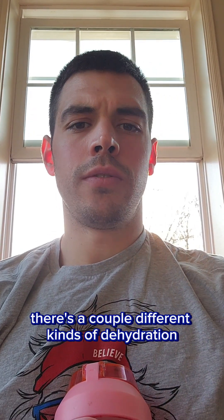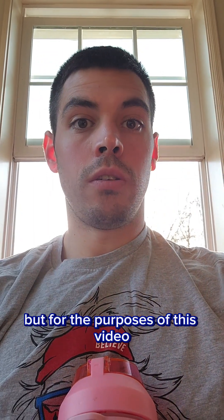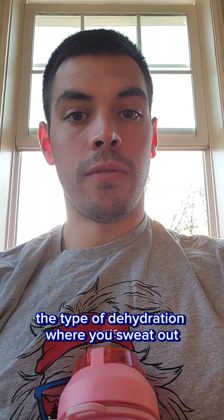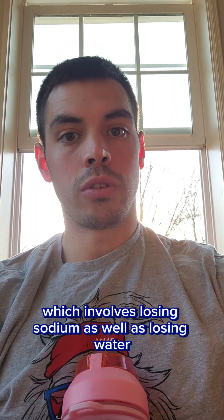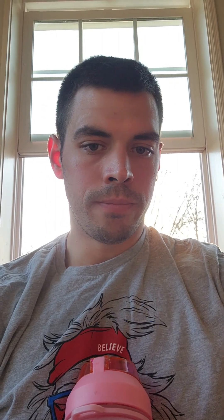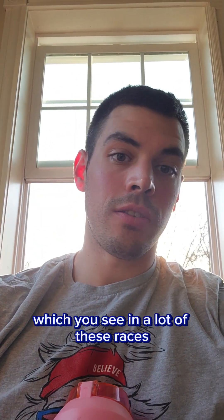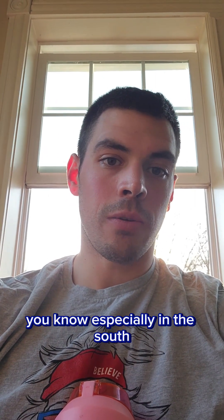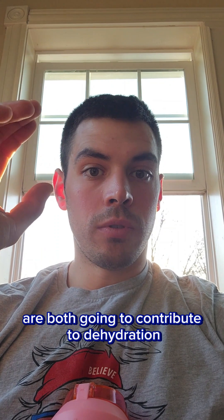Now there's a couple different kinds of dehydration depending on how much sodium you lose in your water. But for the purposes of this video and for the purposes of OCR, I'm going to be speaking about the type of dehydration where you sweat out, which involves losing sodium as well as losing water. Now exercise and heat together, which you see in a lot of these races, especially in the south where the weather might be a little bit warmer, are both going to contribute to dehydration.